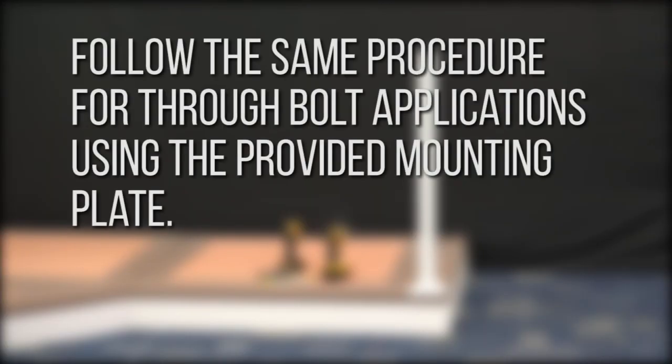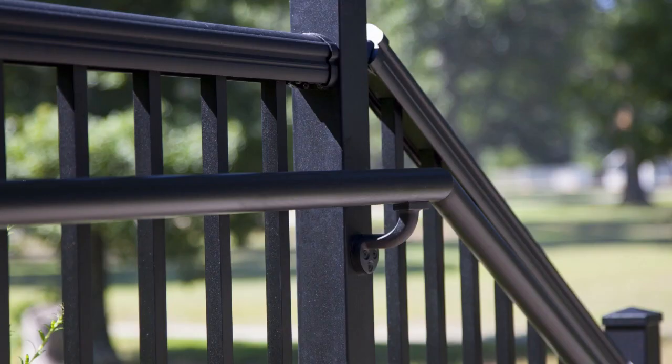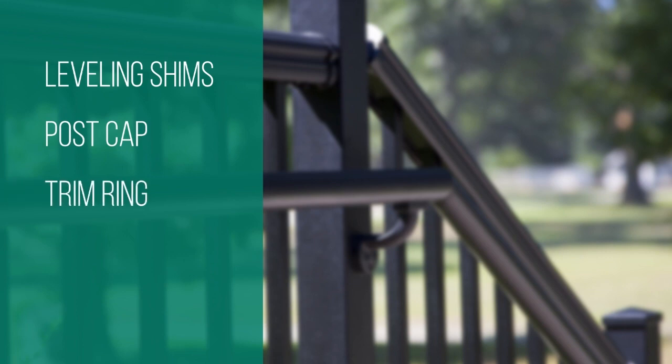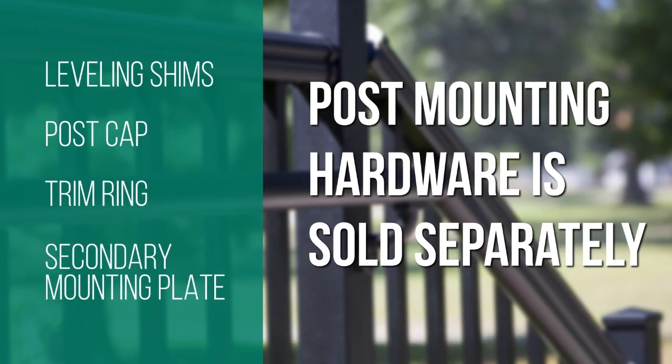Follow the same procedure for through bolt applications using the provided mounting plate; pre-drill with a 3 1/8 inch bit. Avalon post kits include leveling shims, post cap, trim ring, and secondary mounting plate, while post mounting hardware is sold separately.